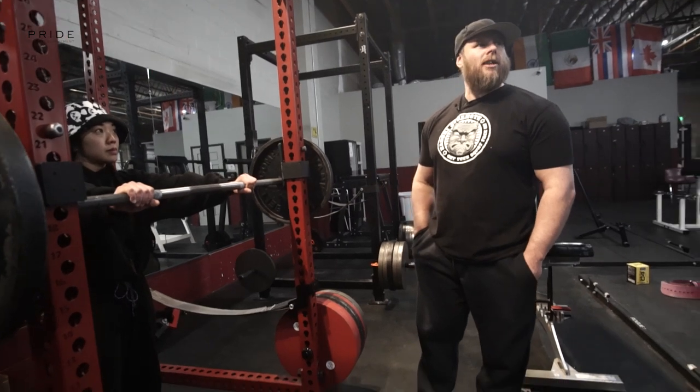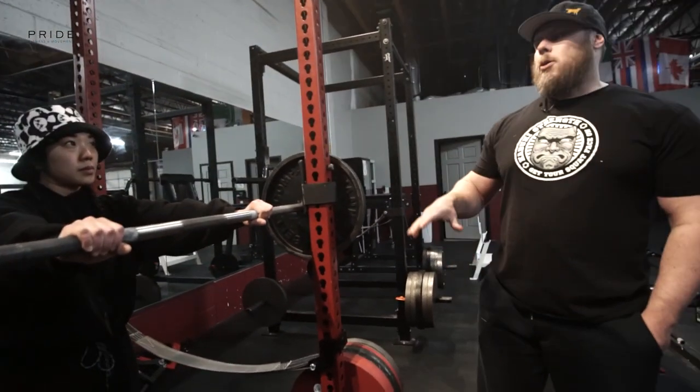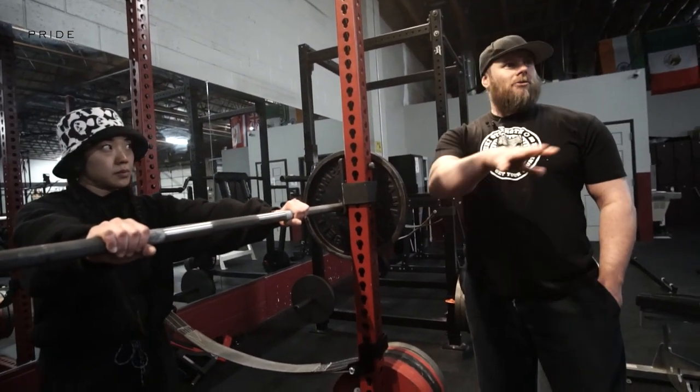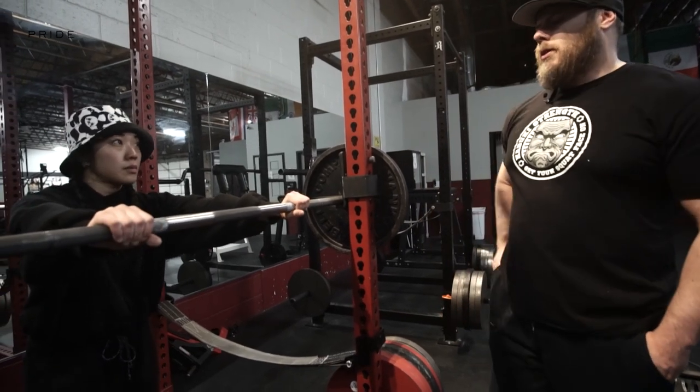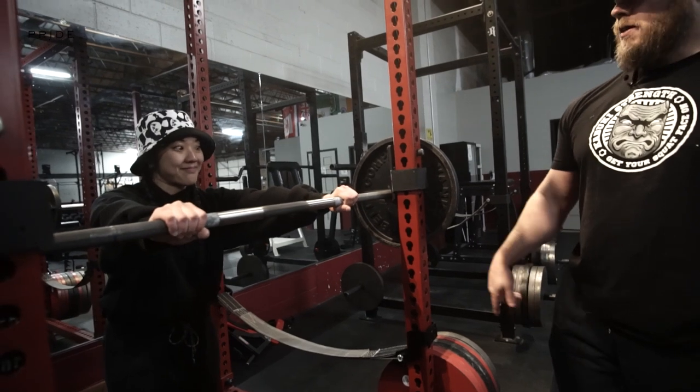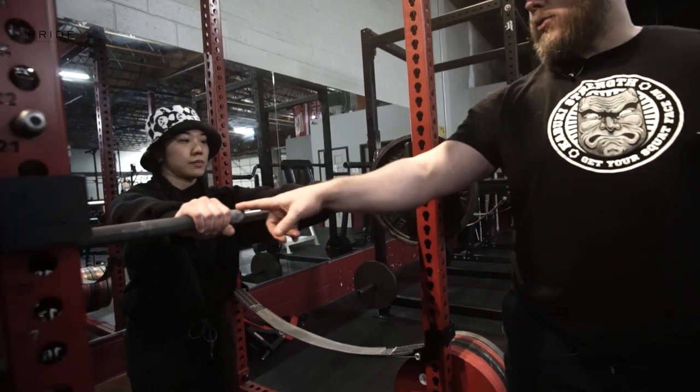The best place for your hands is where you can create the most tension in the back. Like we spoke on the deadlift — we've got to create tension to get a good transfer of energy. Kitty knows where her hands go because she's a good lifter. We're looking for equidistant.